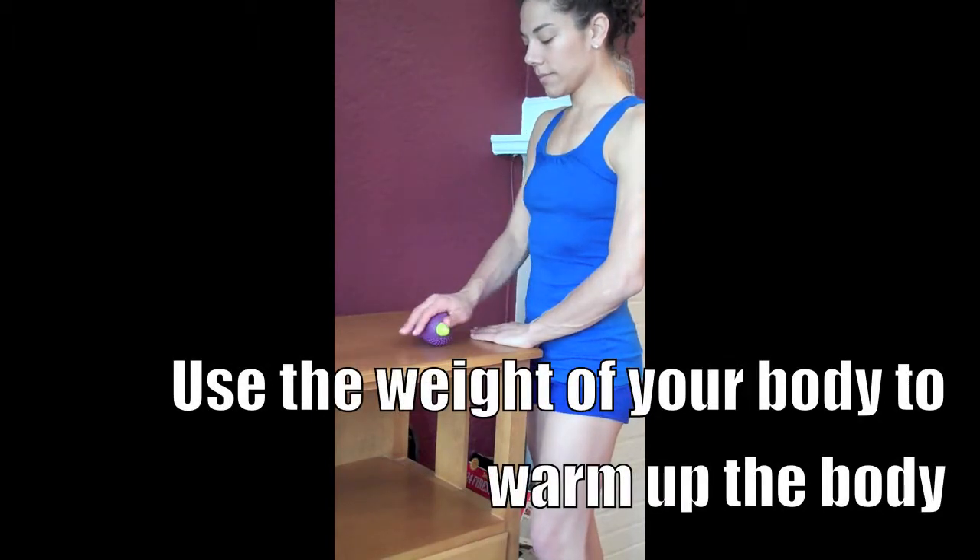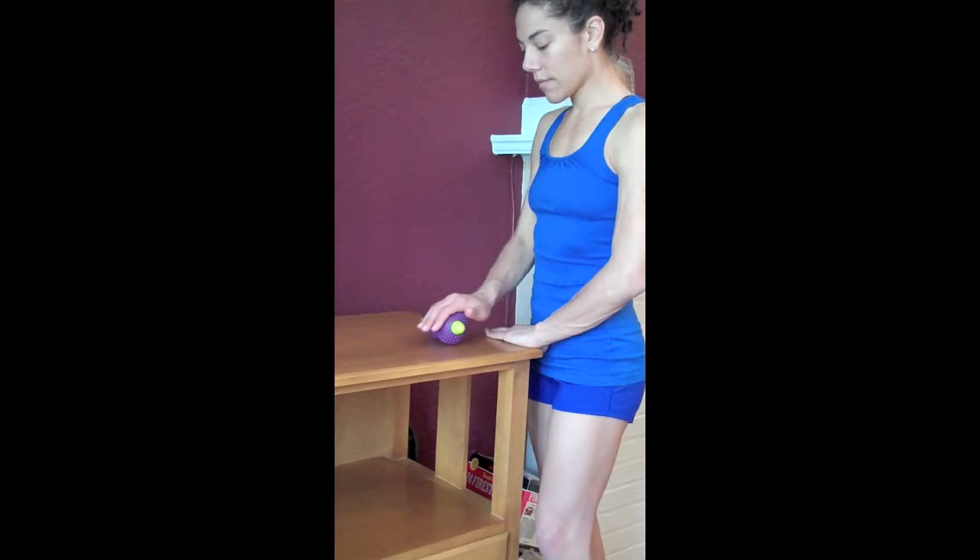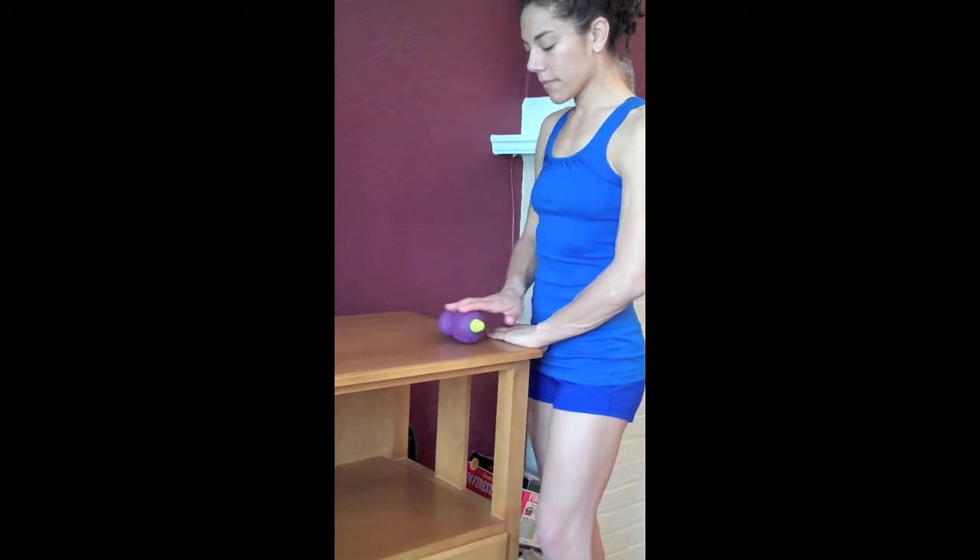It's important to begin by warming up the muscles first. In this case, Christy is rolling back and forth across the nubbin fingers.